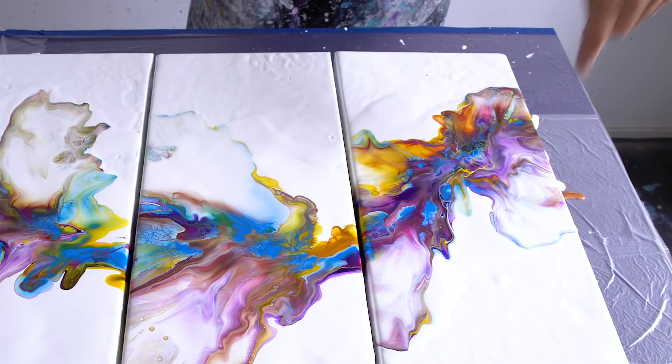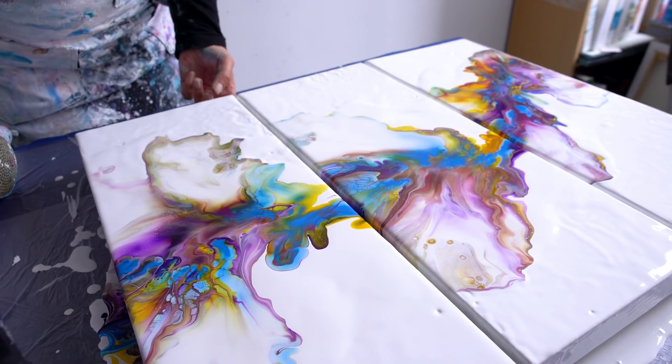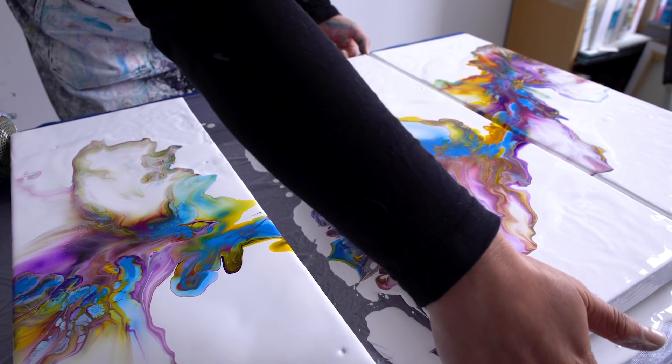I like this one. This one too. The middle one is not so great. Let me take them a little bit apart from each other.